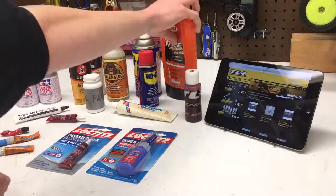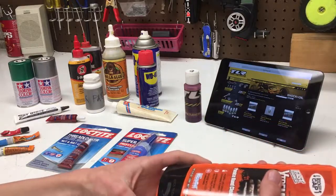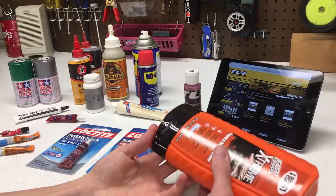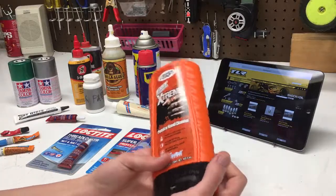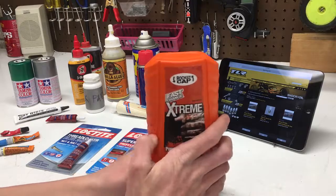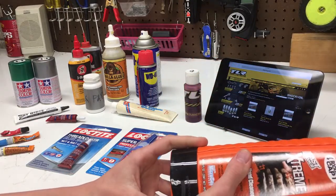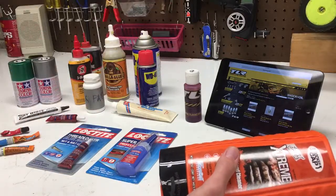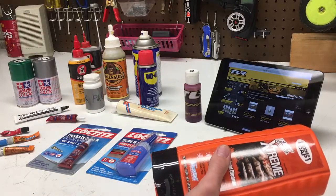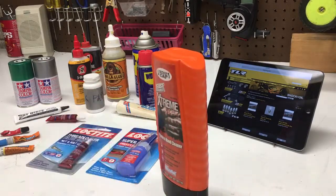The next thing is this hand cleaner that I just tossed in the cart when I was at Lowe's — it's just pumice hand cleaner. It's really helpful because when you go and work on your transmission or diff or something like that, tear it all apart, and your hands are all greasy, and then you go to wash it off and it does not work — that is just the most depressing feeling ever, that you have to live with it for a few more days.